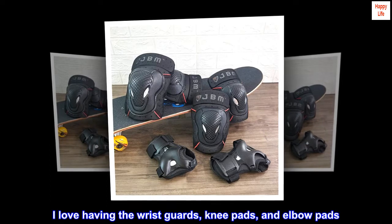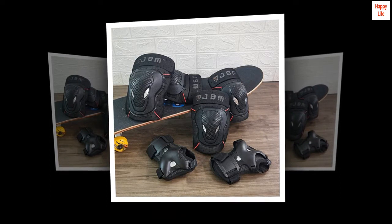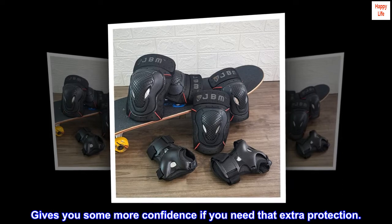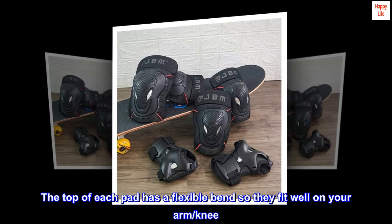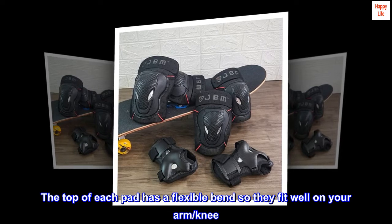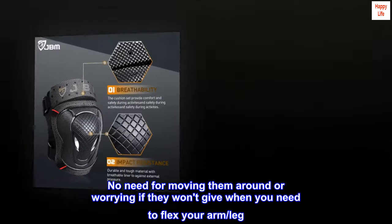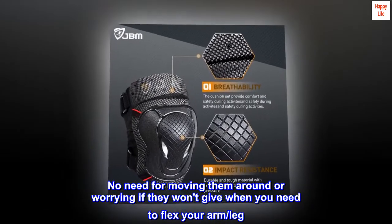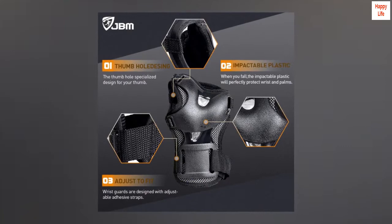I love having the wrist guards, knee pads, and elbow pads — it gives you more confidence if you need that extra protection. The top of each pad has a flexible bend so they fit well on your arm and knee. No need for moving them around or worrying if they won't give when you need to flex your arm or leg. They allow perfect mobility.